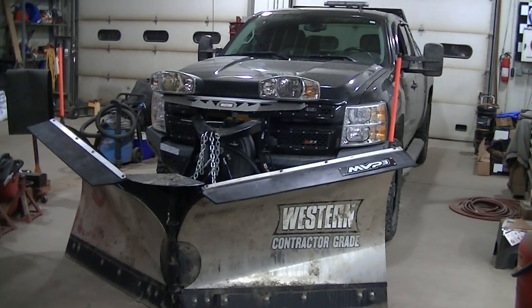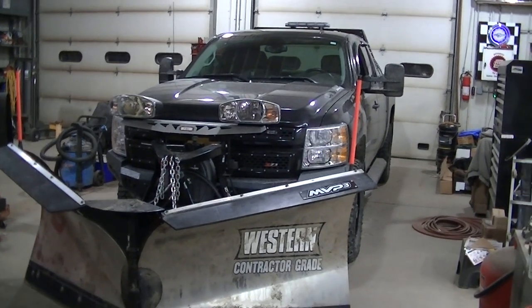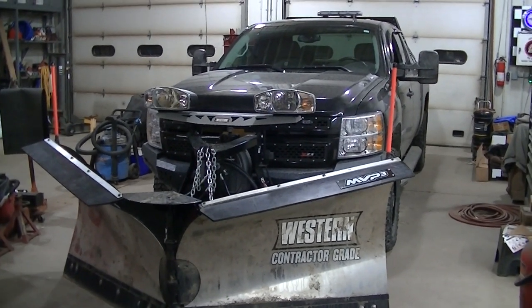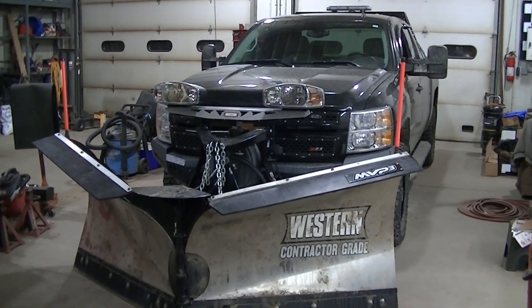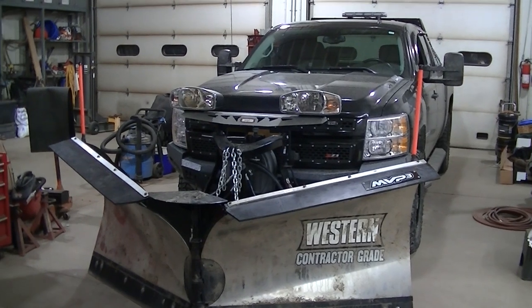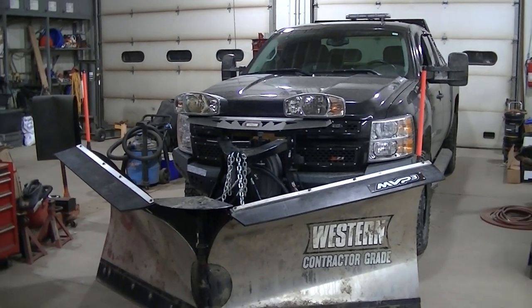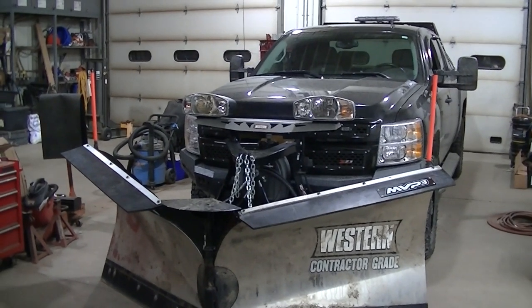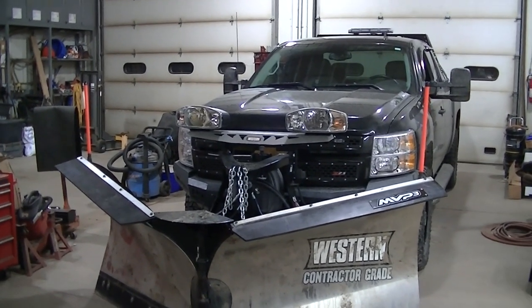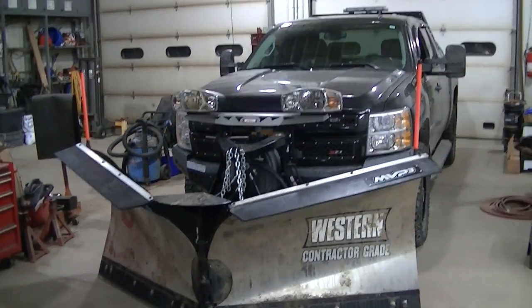Welcome to the channel everyone. Today I'm going to be adding a few more lights to the 2009 Silverado 2500 HD. I wasn't really planning on doing this — I was going to add some more lights to the plow, but then I got to thinking it would probably be better and more useful if I just added them to the truck. So I'm going to show you what I've got.